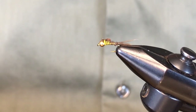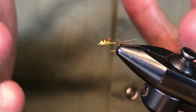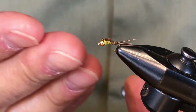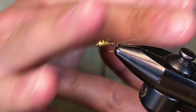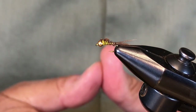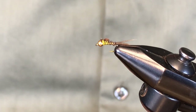Just a little more history: I kept upgrading the size from a 22 to a 20, and ended up on an 18 — this hook is the equivalent of an 18 with a better gap. Do tie some of these without the bead, as it makes it easier to fish upstream to rising fish.